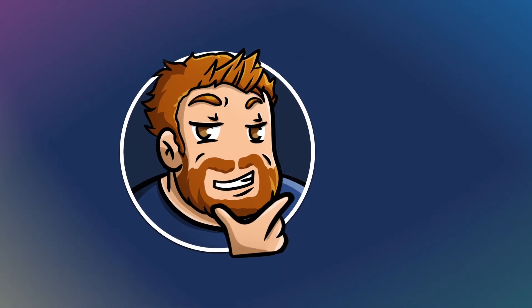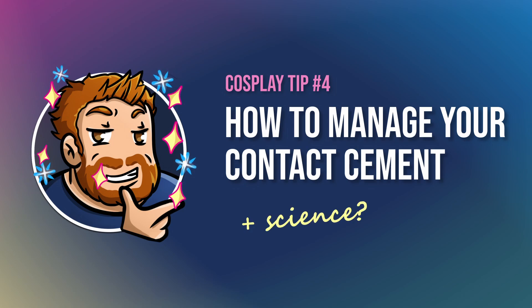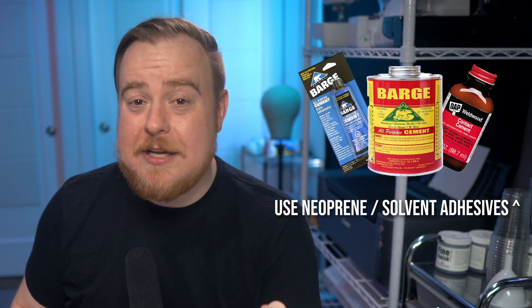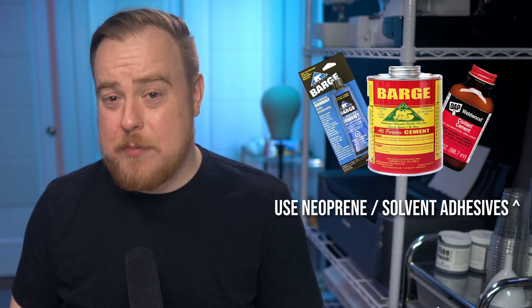So for today's tip, I'm going to show you how to maintain your contact cement, and I'll also do my best to explain the science behind it. Contact cements can be a little confusing to talk about because any type of glue that creates an instant bond can be sold as a contact cement. The brand I use is called Barge and it's a neoprene-based adhesive, and if you're cosplaying with EVA foam, that's probably what you're using.